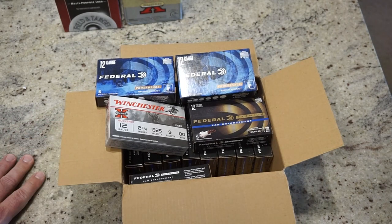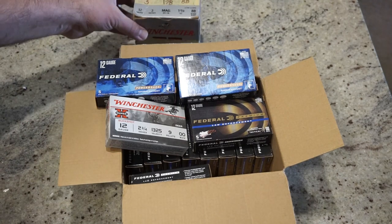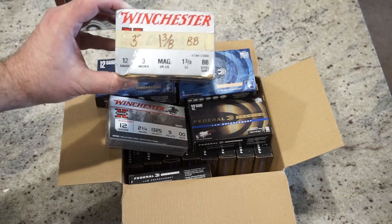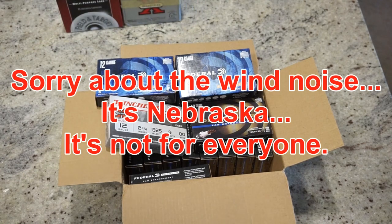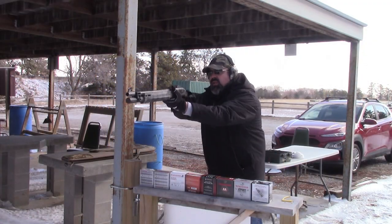We'll go ahead and do three rounds at a time for each type of ammunition, let the video run the whole time, and just talk our way through it. We do have some three-inch ammo — Winchester Super X, three-inch, one and three-eighths ounce shot with BB steel shot. It runs a modified cylinder choke from the factory, and that's the only choke tube you get with it. So without further ado, let's go ahead and hit the range and see how it cycles the Federal LE.